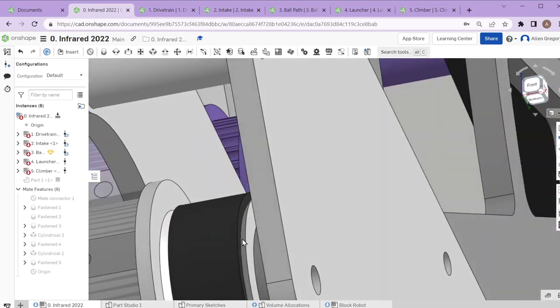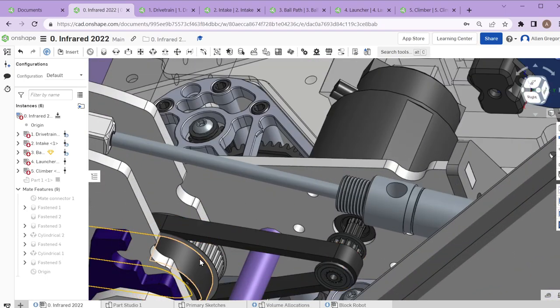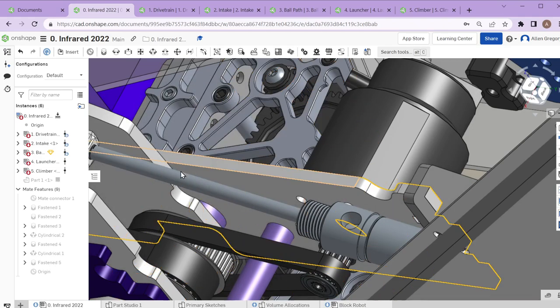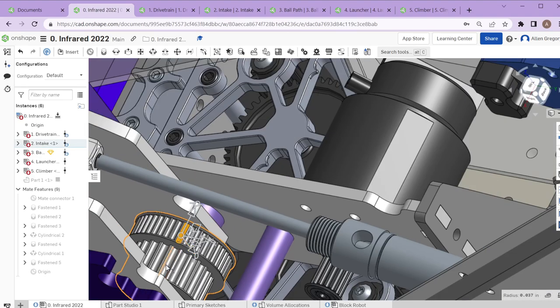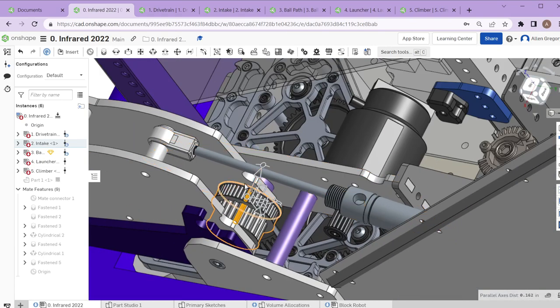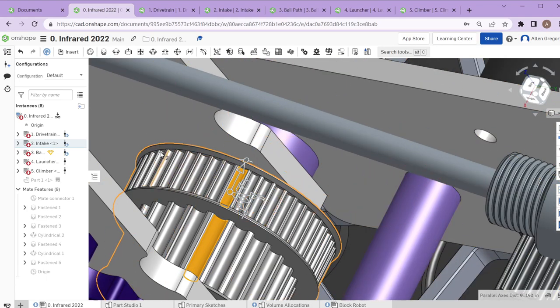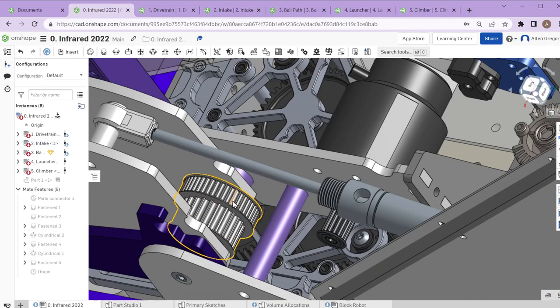We had a few issues with pulleys where the belt would come off. We have two different pulley types: smaller three-millimeter pulley teeth and larger five-millimeter. The three-millimeter pulleys started having issues over wear — we eventually completely broke a belt, ripping teeth off it. We also started having issues with the 3D printed pulleys, including problems with the flanges causing us to replace them more often than we'd like.